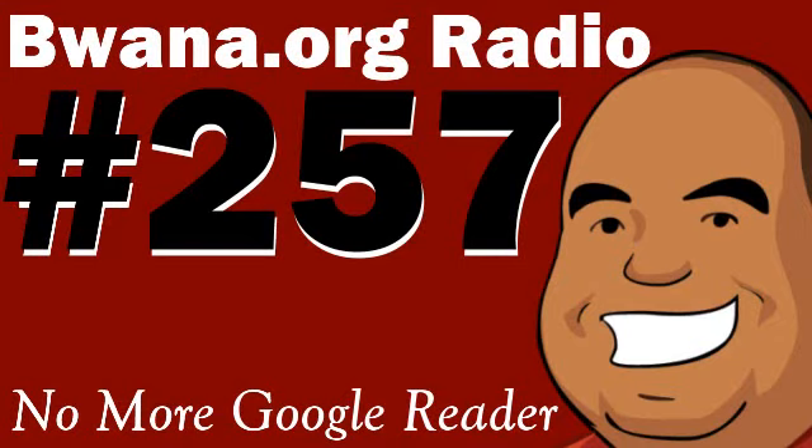I saw some articles where a former Google Reader developer said that Google Reader had been on the chopping block since its inception — they had been fighting and clamoring for it since it first came out, which doesn't surprise me, because it hadn't seen a lot of love over the past few years. It got a UI facelift, but that was about it.